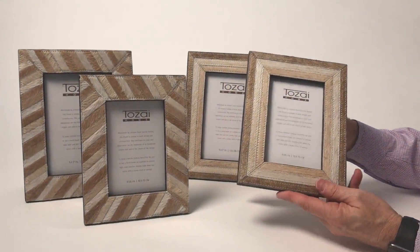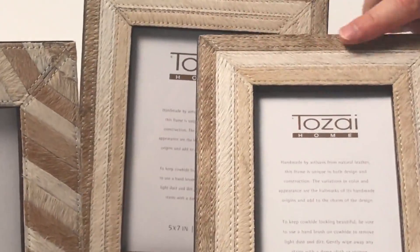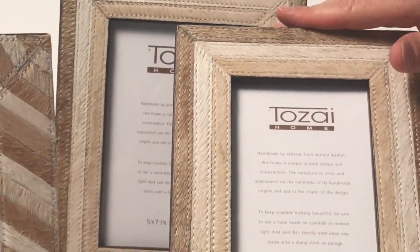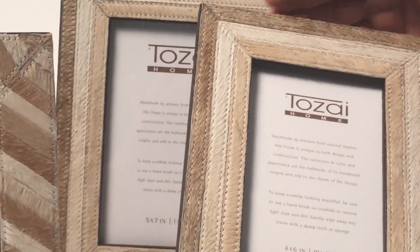Here we have some beautiful leather frames, done out of a cowhide material. We've taken and dyed the leather in different colors — we have the natural white and the beige, a little darker, and so it really creates a nice variety.